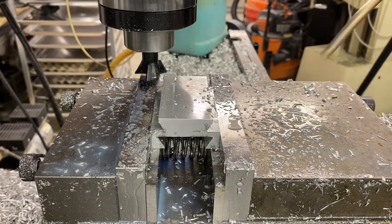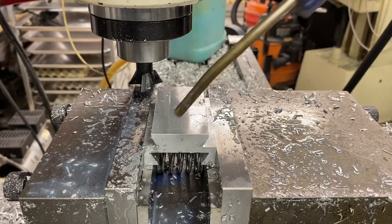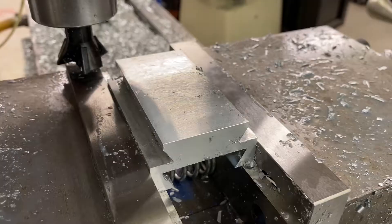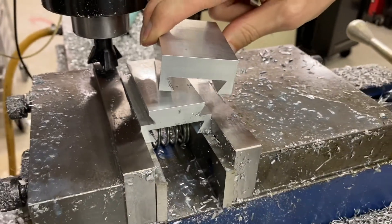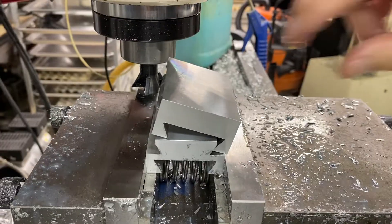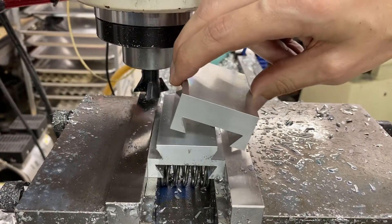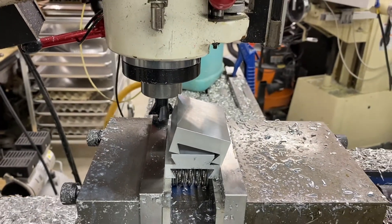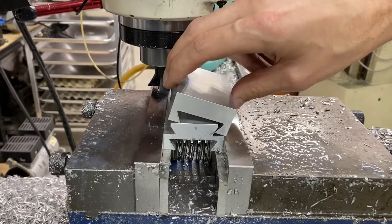The rough cut is done here. What we need to do is make the adjustment for the fit to the other side. We'll be able to test fit these and see how they fit together. There is no gib in this project — it's just a solid slide, so we don't have any adjustment on it. We want to make sure that it's right for the assembly.